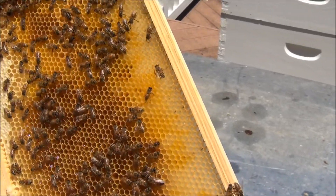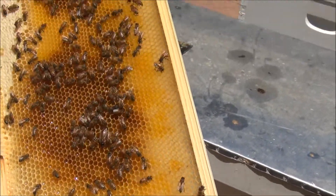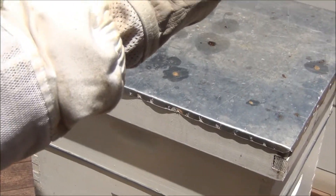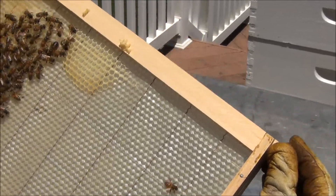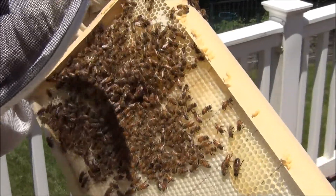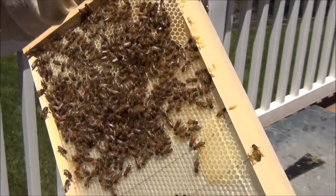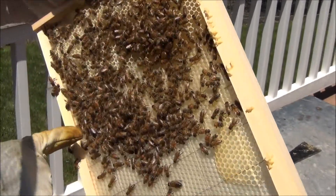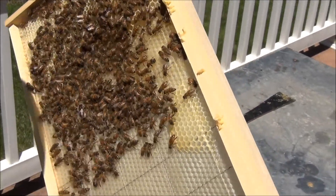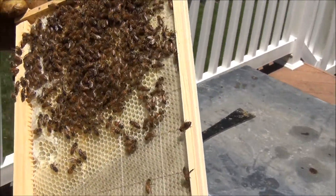The bees are not really jittery at all and they continue to work, but so far no finding of eggs. There's a big drone. They're filling the comb with nectar, but not doing anything else. I don't see a queen.